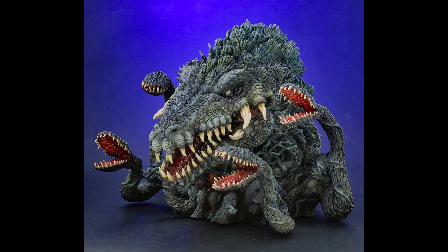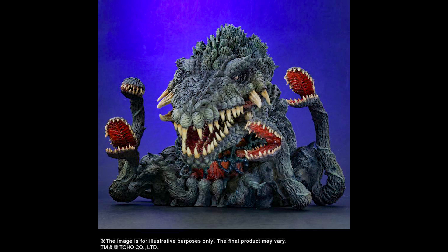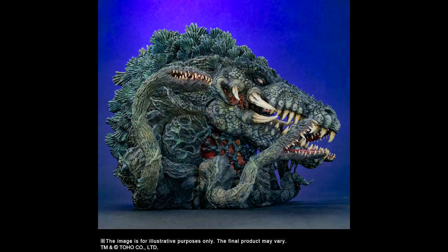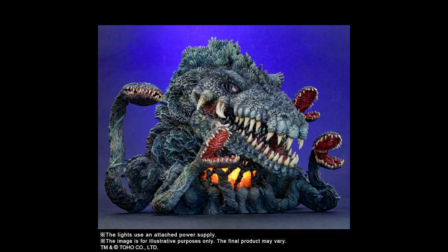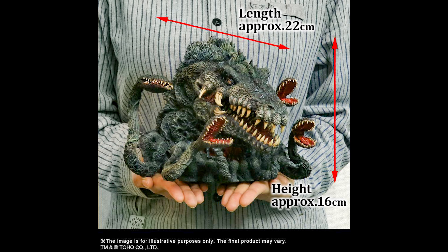One way to buy it is to go to the Shonen Rick website — just search Google for Shonen Rick. To get the exclusive version, there'll also be a standard version sold by other retailers, so you can look for that at other stores.